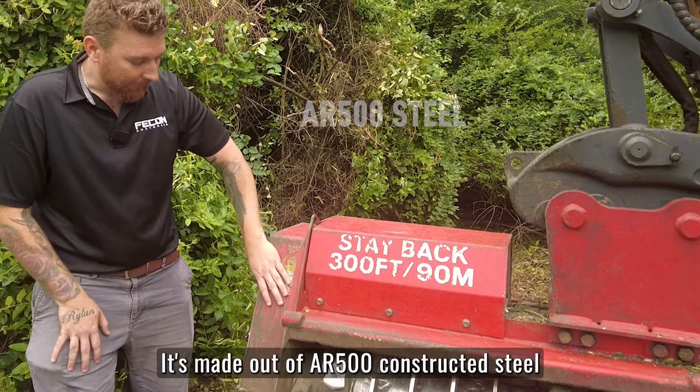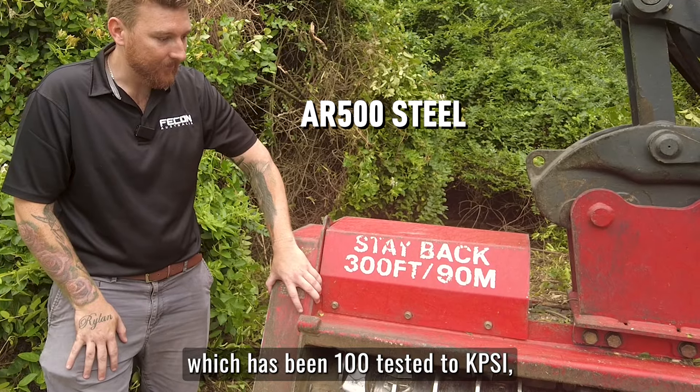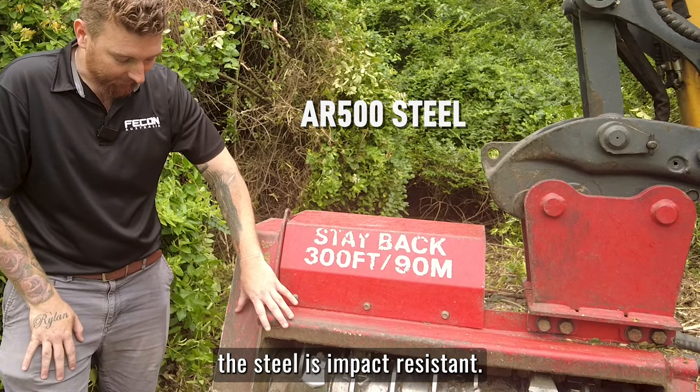It's made out of AR500 constructed steel, which has been 100% tested to KPSI. So if you are in a robust area and you are prone to hitting your machine up against trees, the steel is impact resistant.